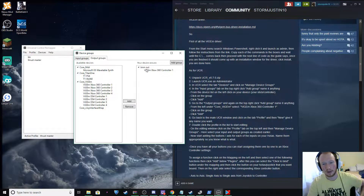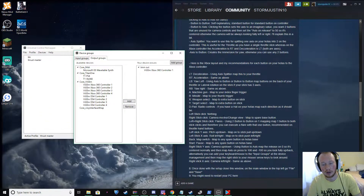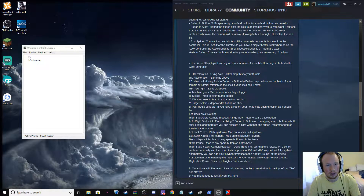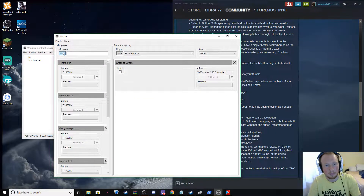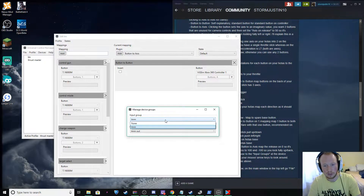Name mine 'TMM out', and then you're going to find the ViGEm Xbox 360 Controller 1. What this is going to do — you add it — and that's going to be what your controls are based off of: the 360 controller layout, which is what's posted right here. These are all the controls for that, and you're going to map them over to your joystick. So you add that, exit out, and you can manage your profiles. Click on Manage Device Groups and this little box will pop up. Select your inputs and outputs to what you created, and just exit out of there.